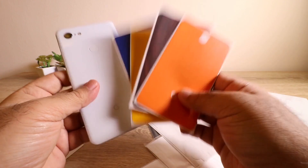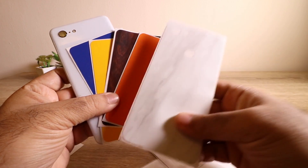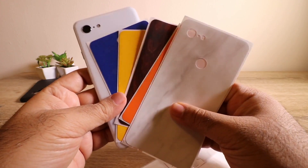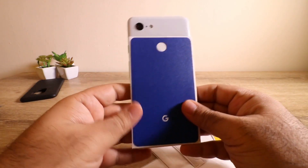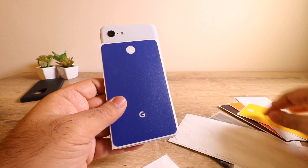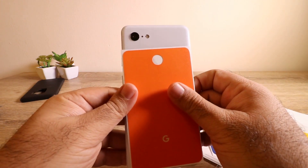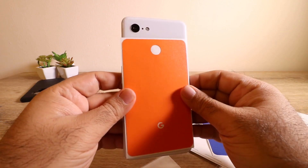It gives you a good option to put multiple colors on your device and make it more customizable to your taste. They have many more colors and options — I'll put the link in the description below. The blue and orange go really well with the white shade, and they match the overall theme of Google's multi-color logo, so it looks pretty nice and neat.